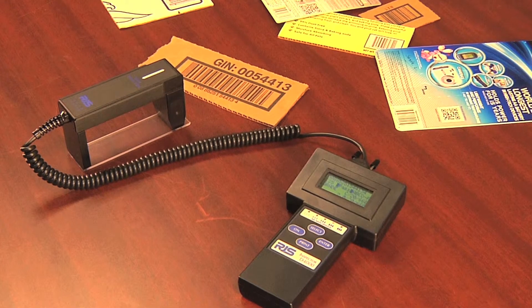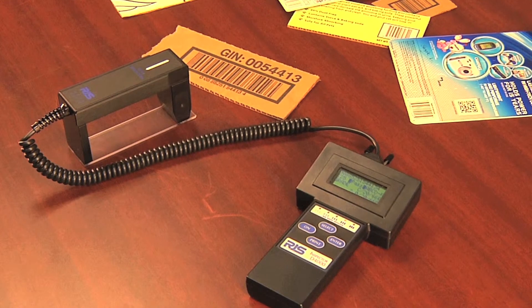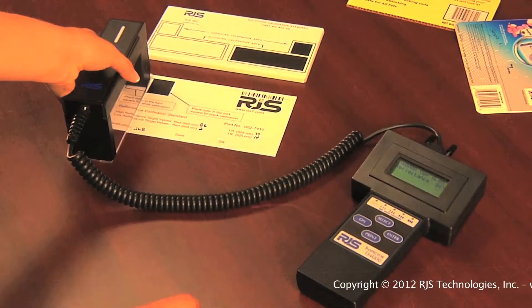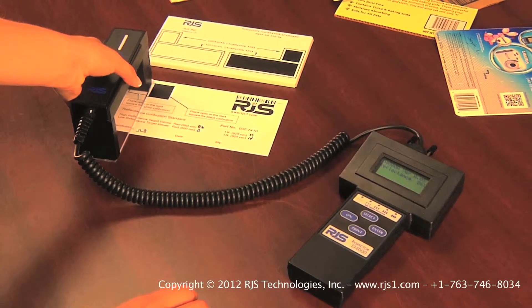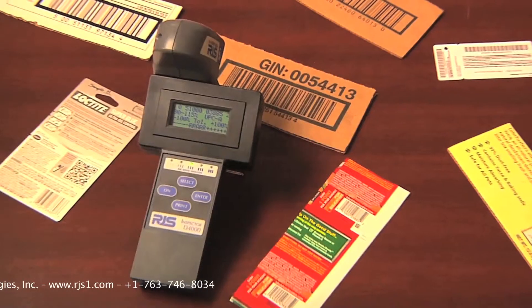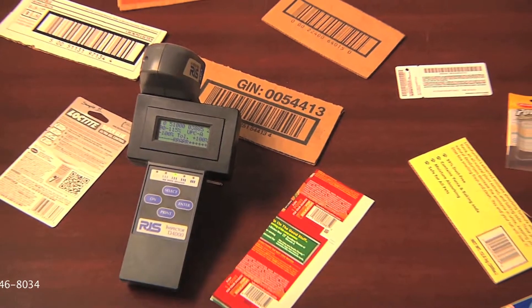The D4000 auto-optic can be calibrated for measurement of barcodes of various colors. This is accomplished by using the RJS calibration plaque. This training video will walk you through the calibration process. It should be noted that this video only applies to the D4000 auto-optic, as both the D4000 laser and the D4000 SP do not measure reflected light, so they do not have a calibration procedure.